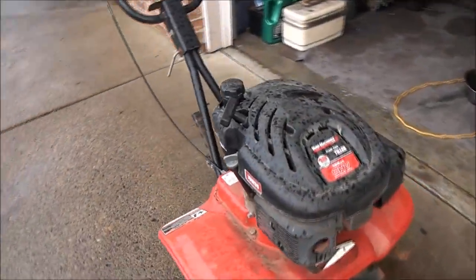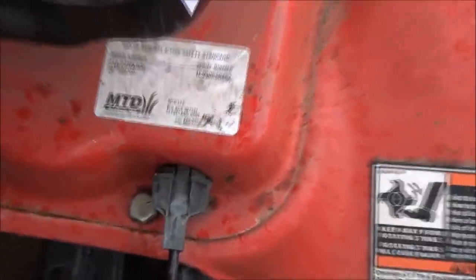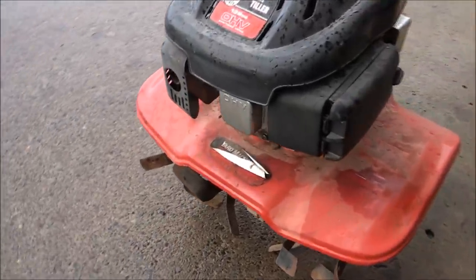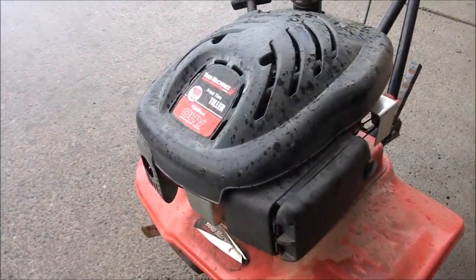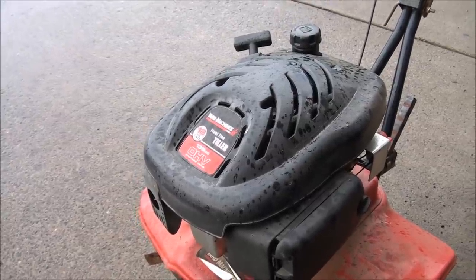The customer says it won't start. Yard machines are built by MTD. Well, these engines are a piece of crap. My brother had a lawnmower with this style engine on it and I had to clean out that carburetor every spring.